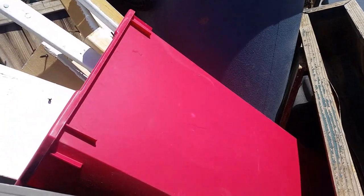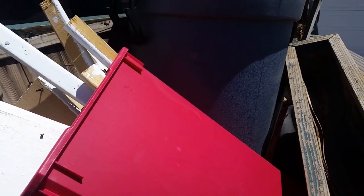Trash day is always fun. Or not. Getting loaded up is the hard part. Unloading is easy.